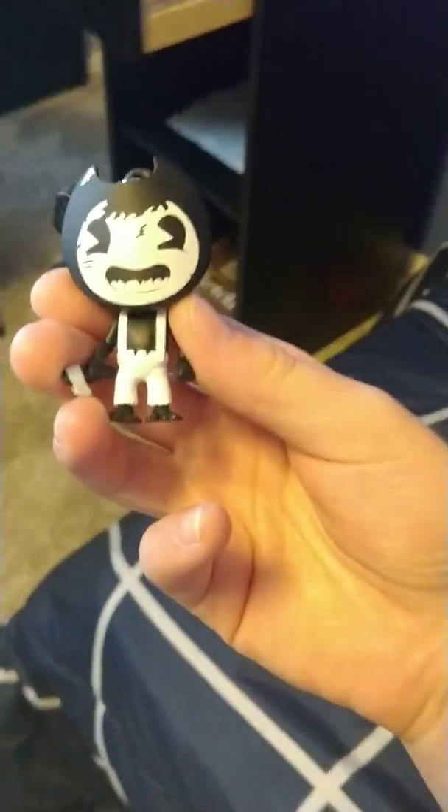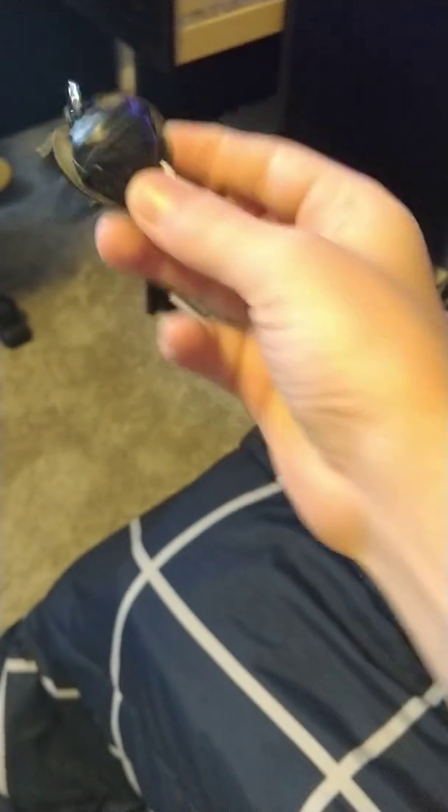We got this keychain. It's so hard to get it. So we got this keychain — it's really an ink monster. I didn't know how to play the game a little bit. So yeah, that's it.